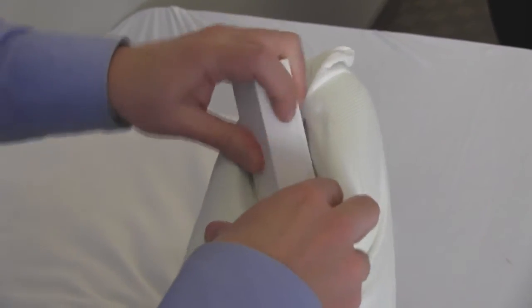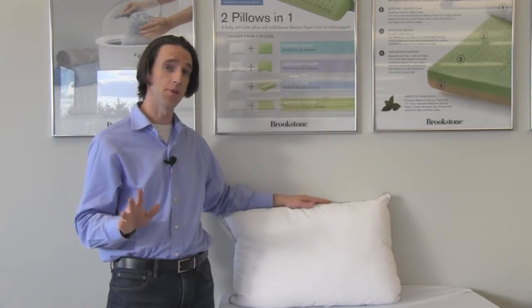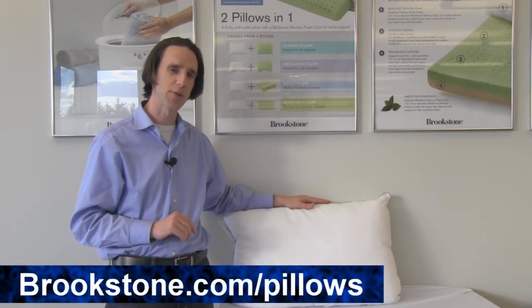Then place the cover back on the battery compartment and tuck it in the pillow and re-zip both the inner shell and the pillow cover. If you have any questions about this pillow, any of the other pillows that we carry, or any of our wireless speakers, feel free to check us out at Brookstone.com.